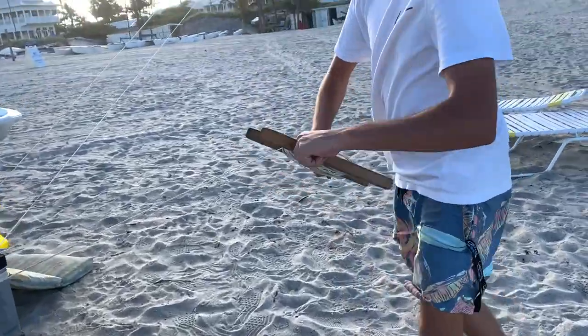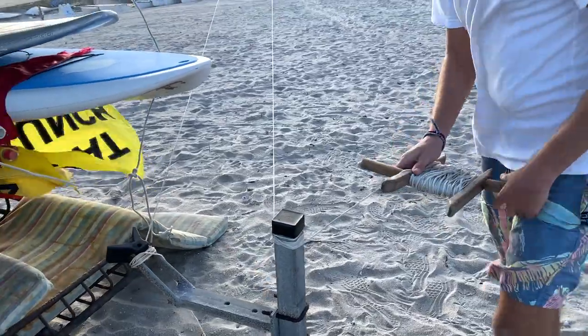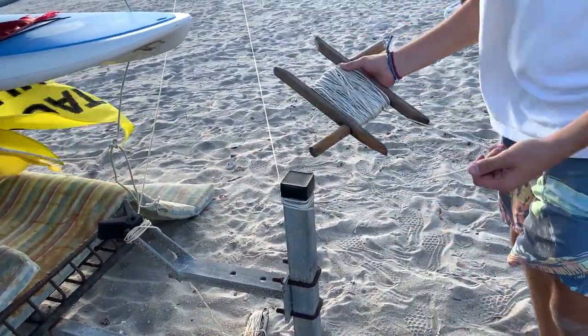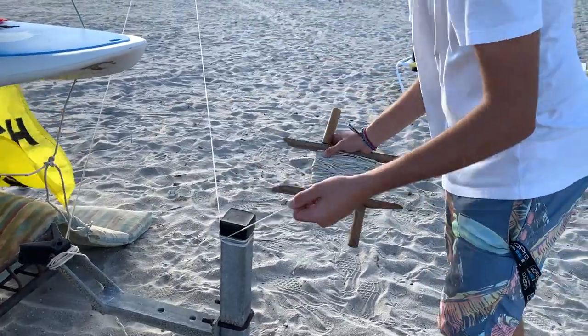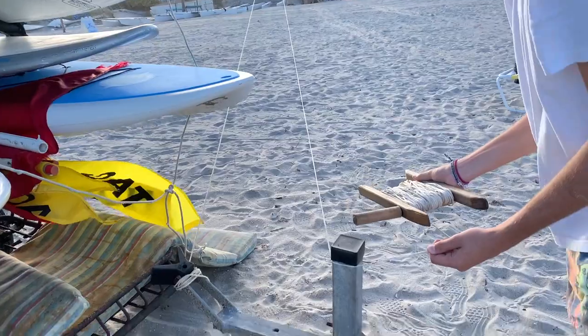All right, talk me through it. What are we doing? I think first we're going to take down the dolphin. Okay, the dolphin's coming down first. And it's got a lot of potential on it too, doesn't it? There's the dolphin coming down.